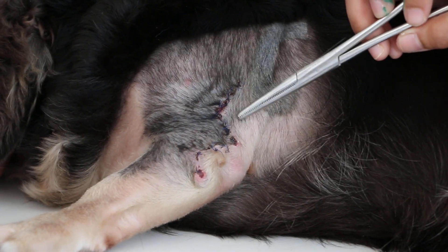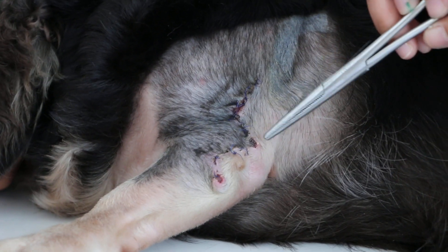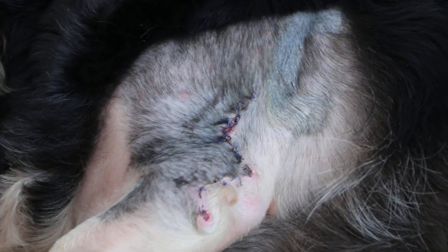So if you need to do the removal of a lump in a mobile area like this, Z-plasty is the best way to stitch up, as there will be no tension.